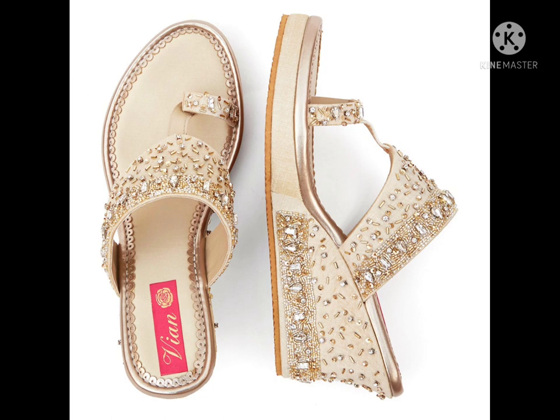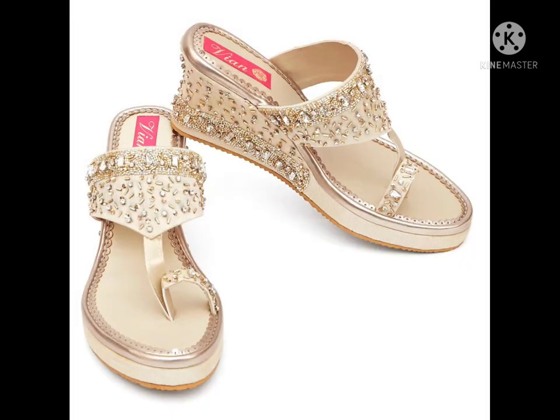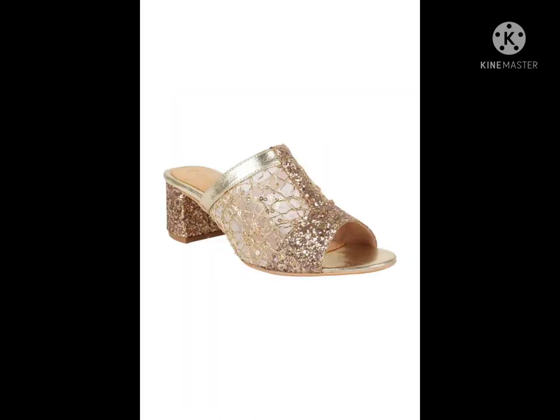The next one is a special wedding slipper — a pink gold wedge sandal with a 3.5-inch wedge heel. It has a slip-on closure with a transparent, blink embellished, metallic and holographic upper.